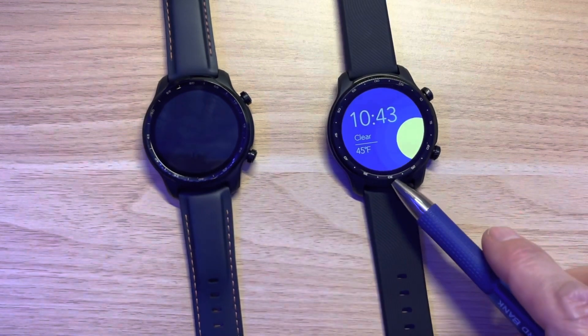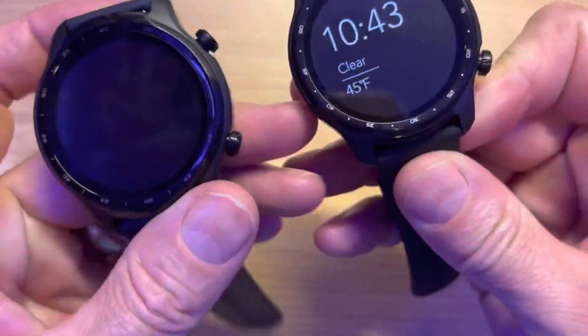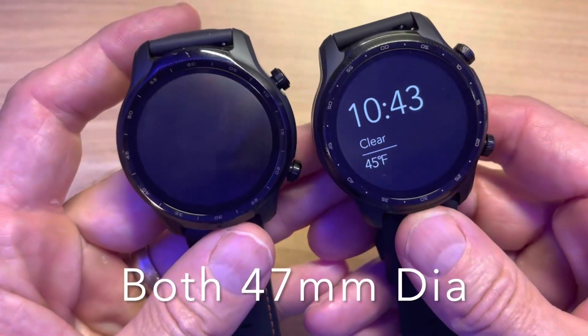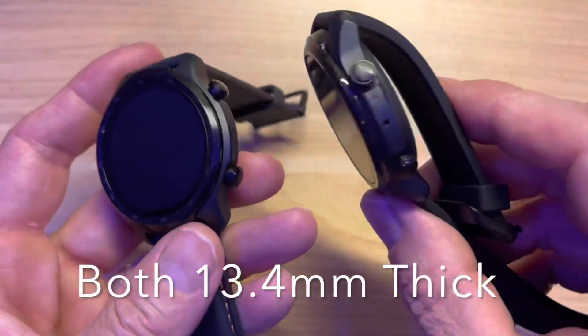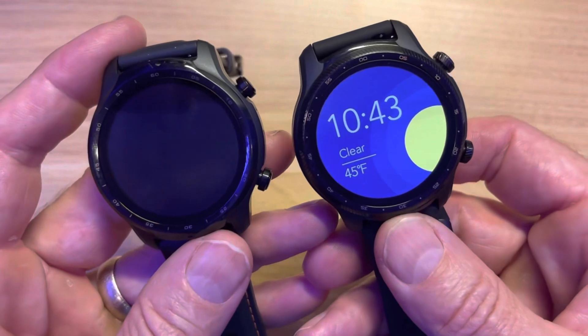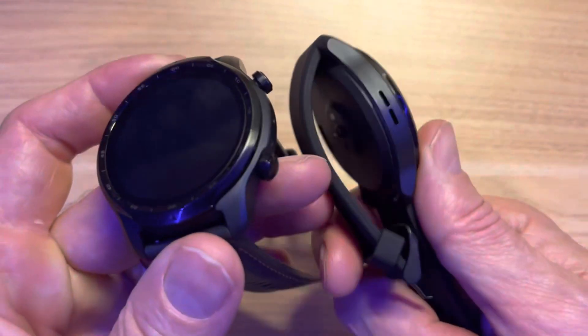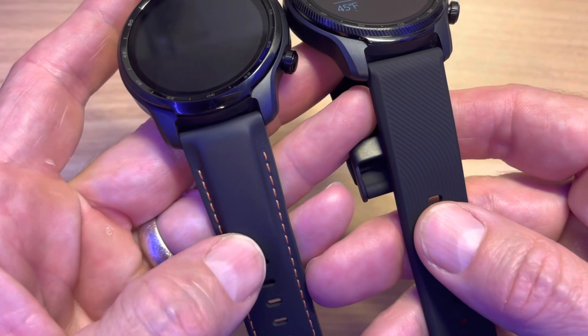If you want to see the full heart rate accuracy, it's going to be in the description below. Let's dive into general use. There it is — TicWatch Pro 3 Ultra versus the original TicWatch Pro 3. Let's get those similarities out of the way. If you look at the two, they look a lot like each other. There is a little etching around the side here, but very, very similar.